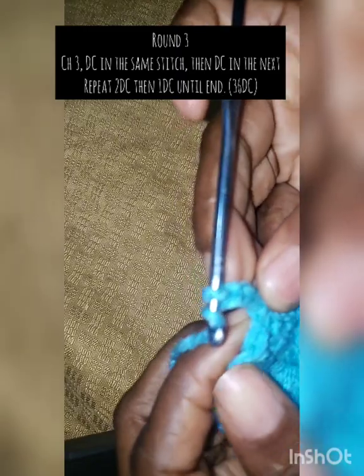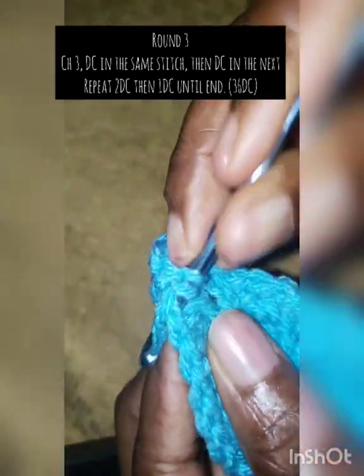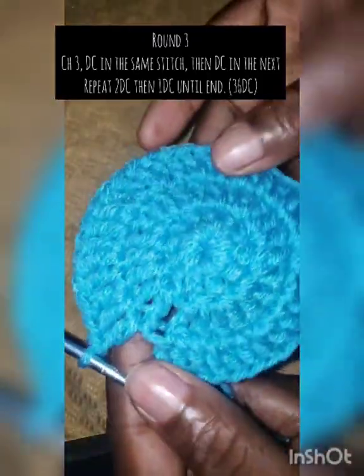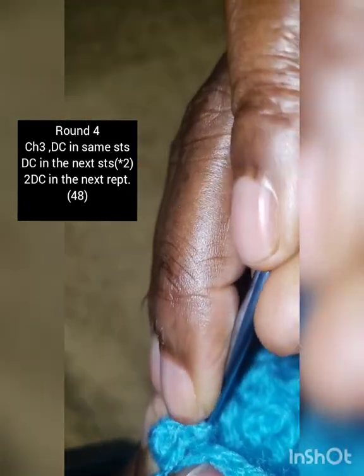Chain three and make another double crochet in the same stitch the chain three is coming from. Then make one double crochet in the next stitch, and then two double crochet in the next stitch. The pattern is two double crochet, then one double crochet, two double crochet, then one. At the end you should have 36 double crochet, then join in the third stitch.